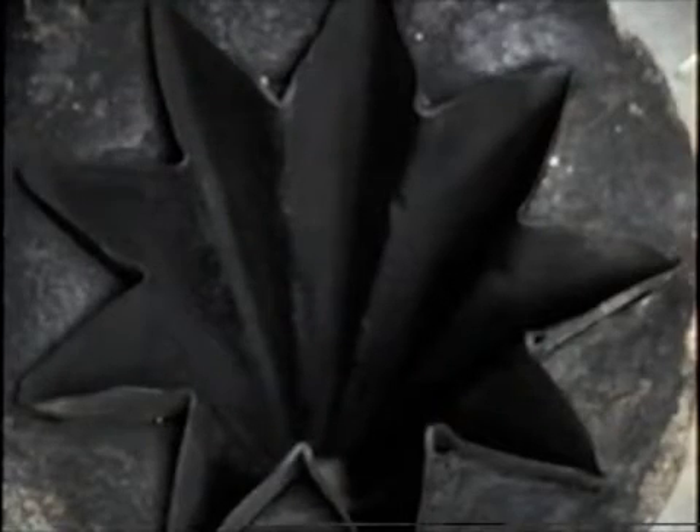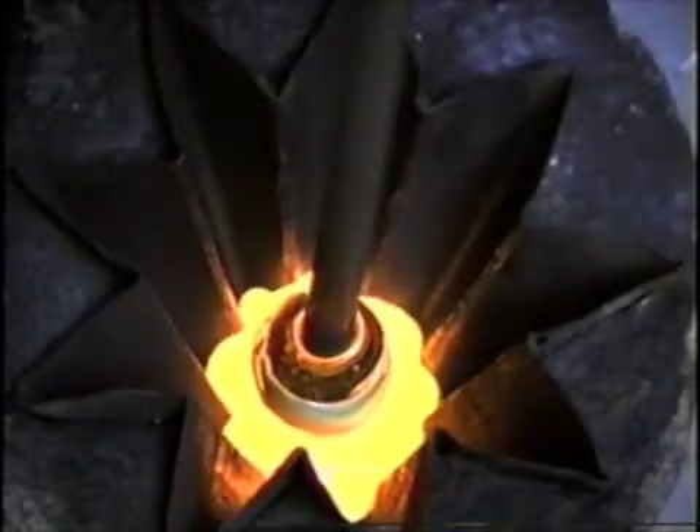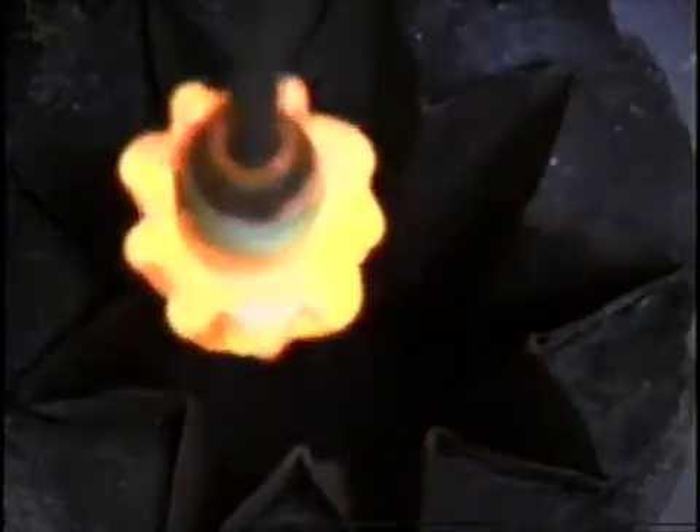The next stage I'll show is the plunging in the optic mold immediately after the second gather has been marvered a little bit. There is a small amount of adjustment you can make while pressing to center it.